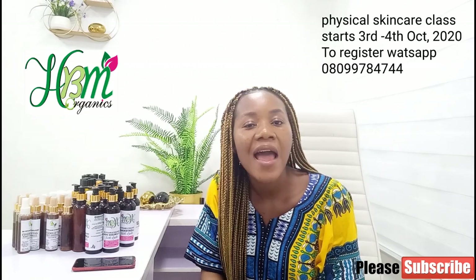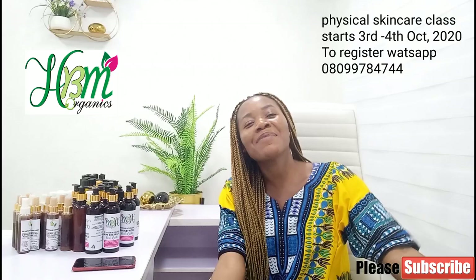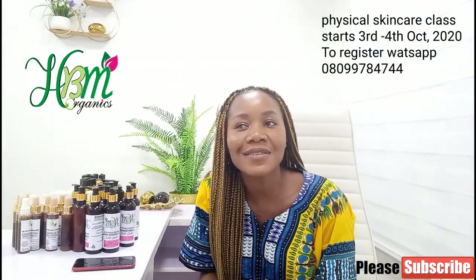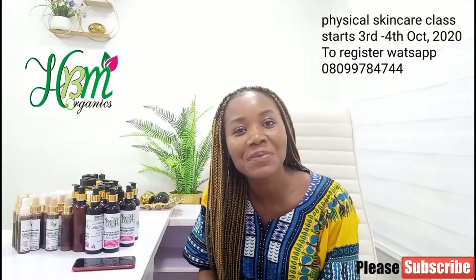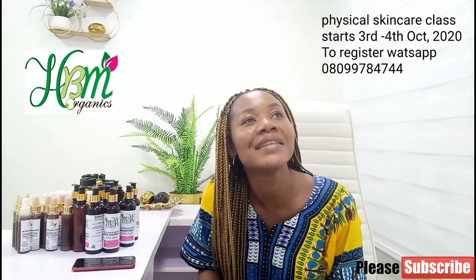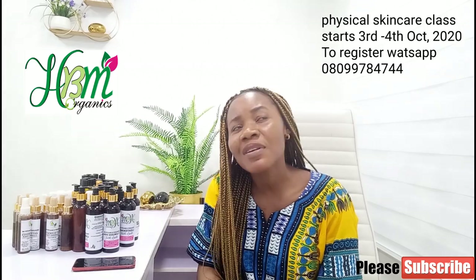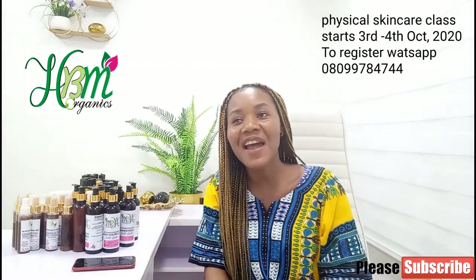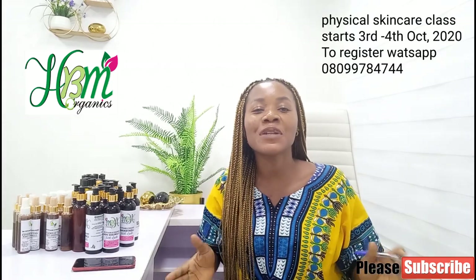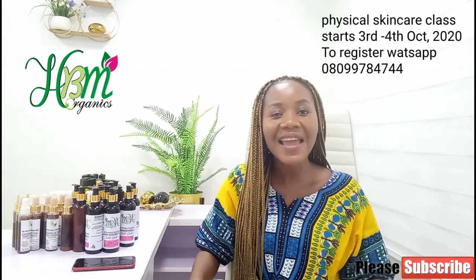Thank you so much — we hit 50k subscribers! On the 27th of this month we make it one year on YouTube. If I had been more consistent I'm very sure it would have been 100k subscribers by now. So let's make it to 100k! Thank you so much to all my subscribers for your support, your love, and for watching this channel. I'm so grateful.